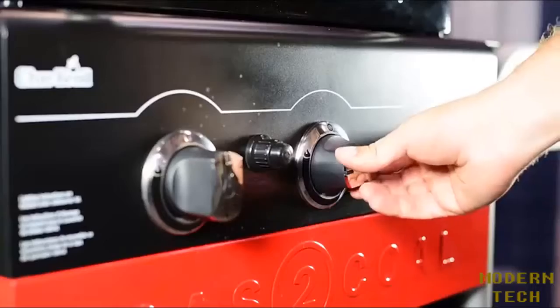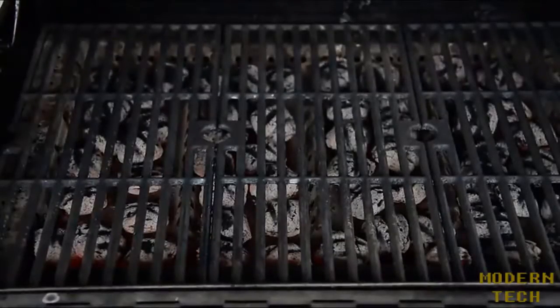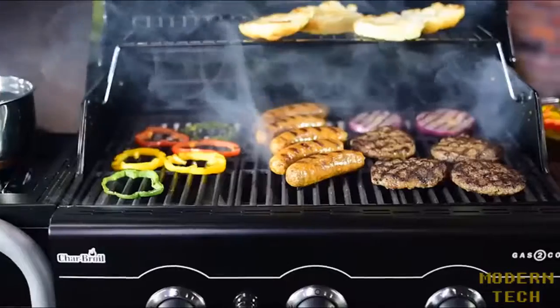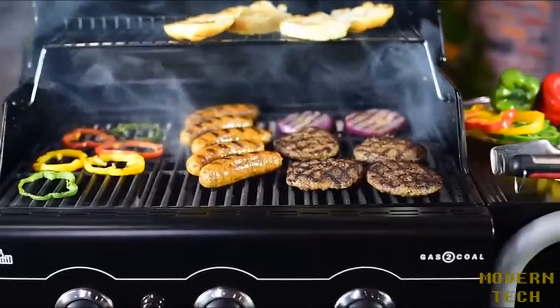Next, lift the lid, switch off the burners, and wait five minutes to let the coals turn quite hot and get grilling. It's that fast and easy — you don't even need lighter fluid or a match.